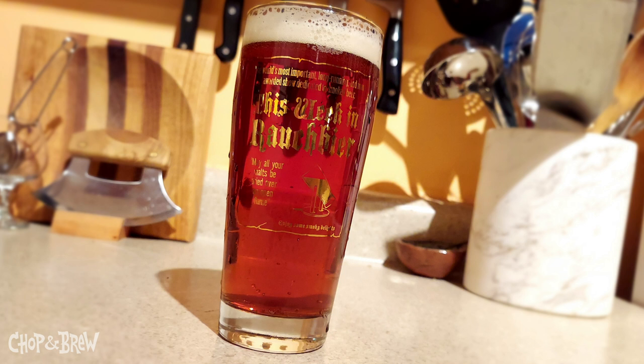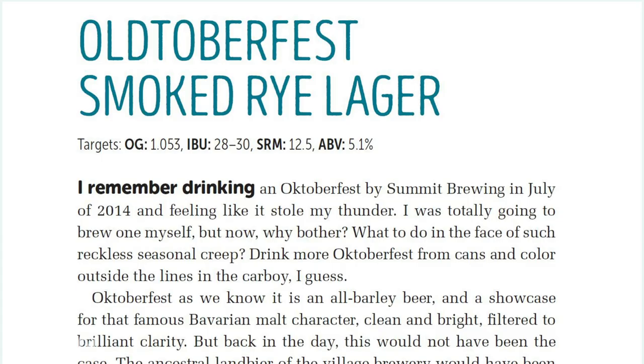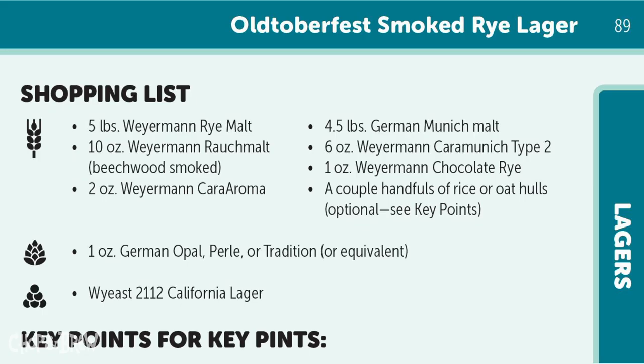So Oldtoberfest — what is that? You can find the full recipe from Mashmaker in the video description below. The bottom line: Oldtoberfest is a Märzen-ish German lager beer brewed with a hefty dose of malted rye and just a kiss of smoke by way of Beechwood-smoked Weyermann Rauch malt. When brewed by the book, Dawson says to expect a complex, bready, earthy, slightly spicy flavor with a hint of woodsy warmth. Remember words like 'a kiss' and 'just a hint' for later on.